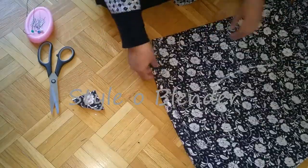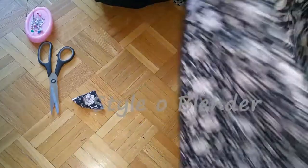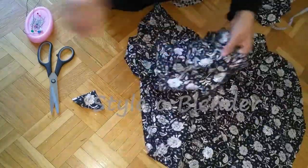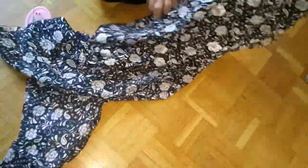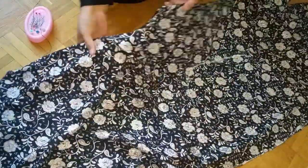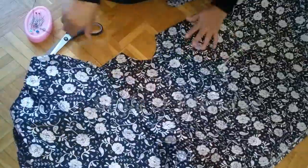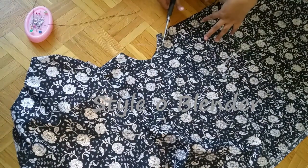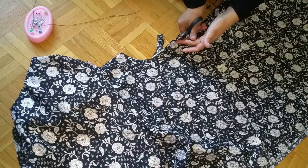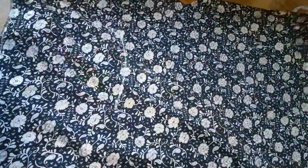I cut the back neckline first, then take off all the pins, and then cut the front neckline — make sure all the fabric is straightened up before cutting. I am not making any slits at the back for this neckline, but if you want you can add a zipper or buttons, whatever you like.